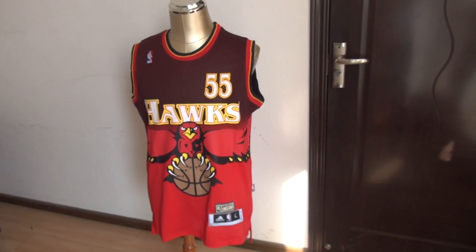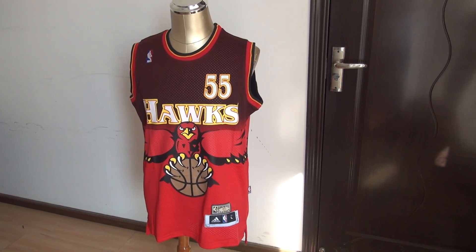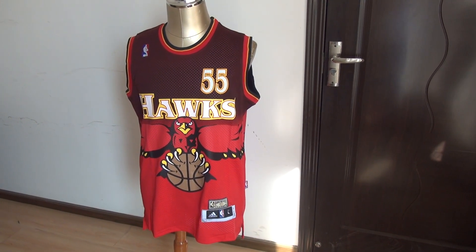Look at this new jersey — Atlanta Hawks NBA jersey, number 55.